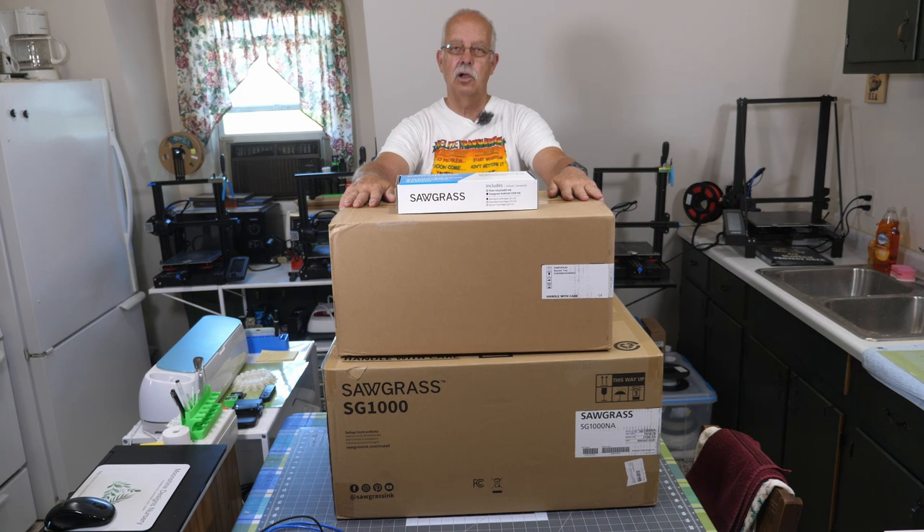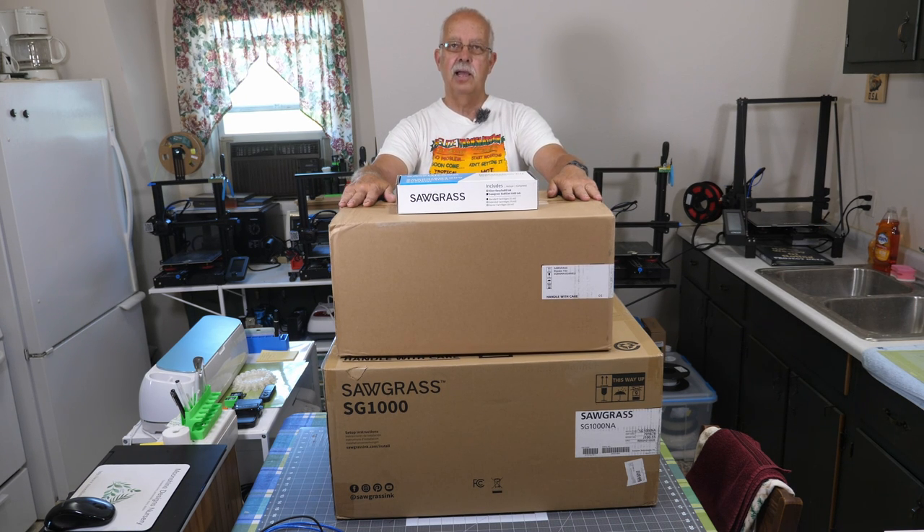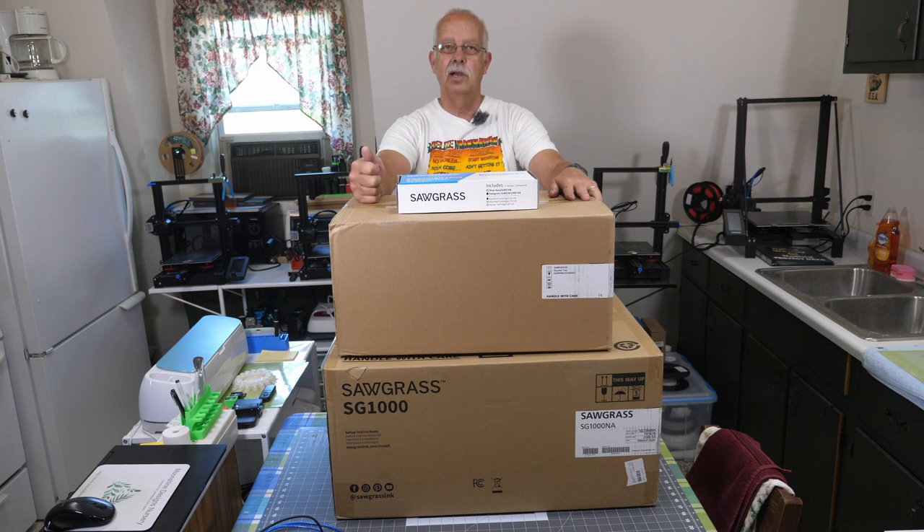This is the Sawgrass SG-1000. It is not going to take the place of my Epson. What I bought this for was to be able to do things larger than 8.5x14, which is the biggest I can do on this Epson 2720. I want to be able to do 11x17 and 13x19 for some bigger graphics. That's why I picked this up along with the bypass tray.